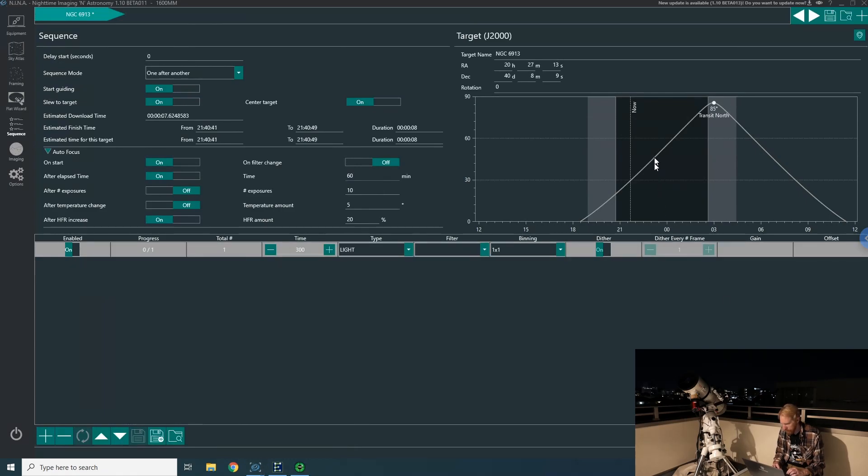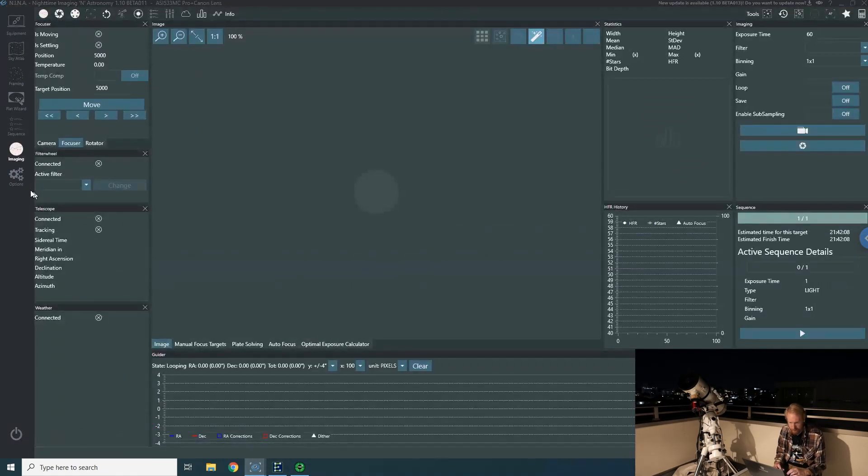If I start imaging at around 11:30 p.m., I'll have around three hours of darkness for frames. Three hours — how many five-minute frames is that? Twelve per hour, times three is 36 frames. So I'll take 36 frames of 300 seconds each. I'll set the delay start to 6,600 seconds, and then do something similar in the other instance, making sure the mount isn't connected and the meridian flip and other parameters aren't conflicting.